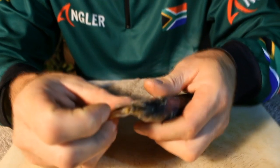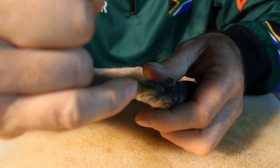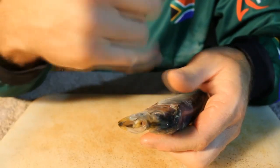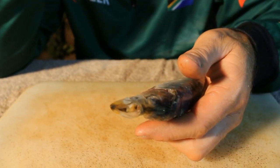Another nice feature for dead bait is to insert some polystyrene — the high-density foam — down its throat before you freeze the bait. This gives it a lot more buoyancy when fishing.